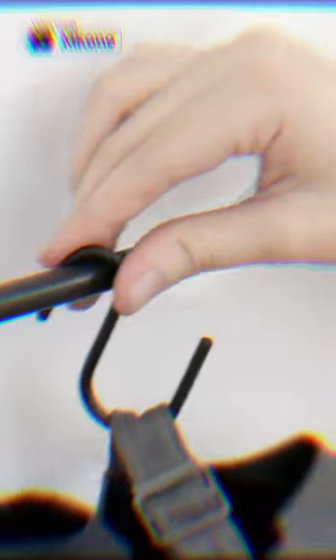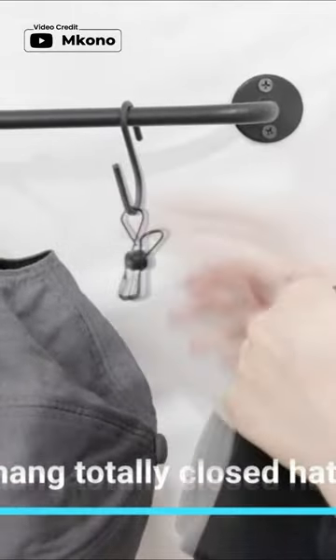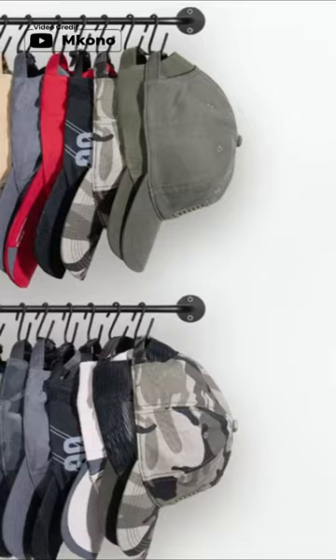It fits snapbacks, visors, and hats with straps. The adjustable hooks make it easy to customize the width and hook amount to suit your needs, and the sturdy stainless steel construction ensures that it will last a long time.